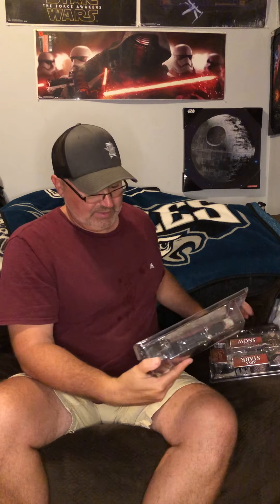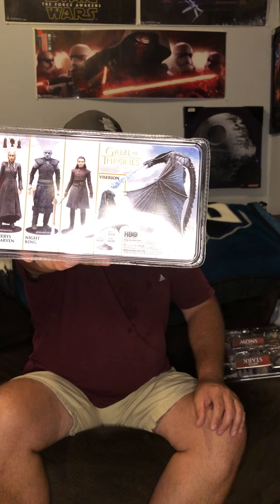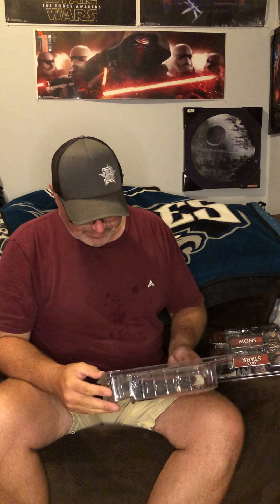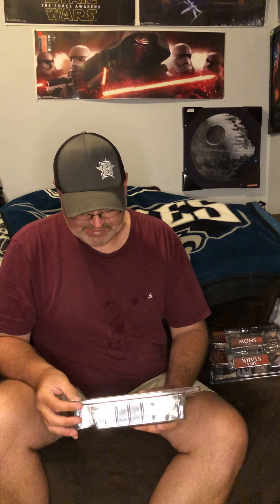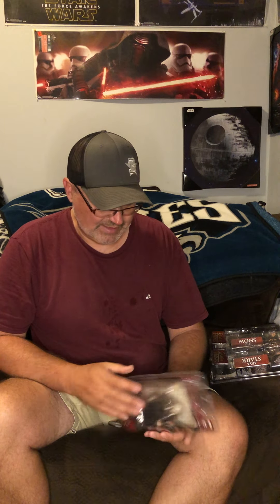Hey guys, Beast from Beast Toys here. Going to do an opening of some HBO McFarlane figures. These were Walmart specials and they had four main figures. I already opened a Night King a long time ago. The Viserion and Drogon I got somewhere else - those other guys. I got one at Walmart but the other two I got somewhere else; they may have been exclusives of some sort.